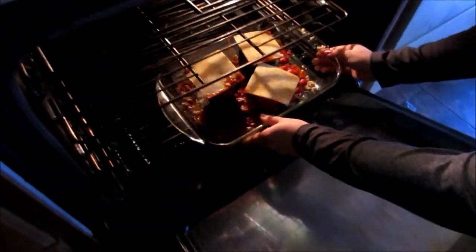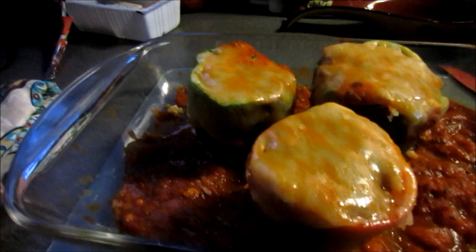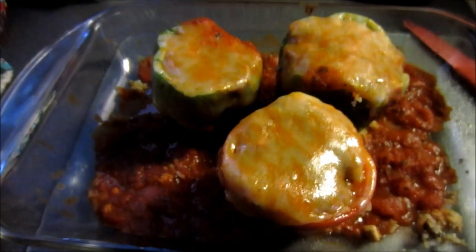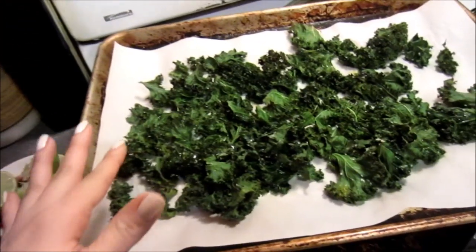Stick it in at 350 degrees for like 15 minutes, or until it's just nice and melty. Here are the peppers fresh out of the oven — they look really yummy! They took about 20 minutes to cook. I can't wait to eat these.